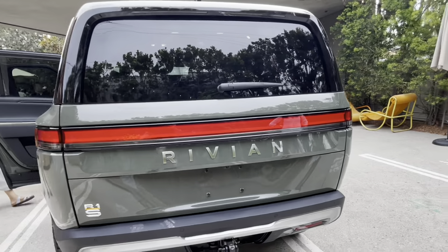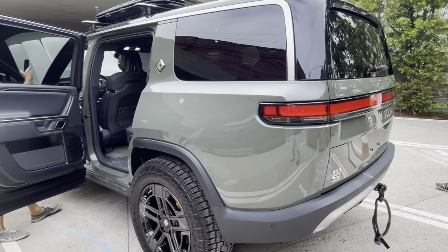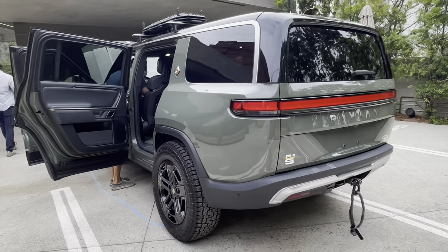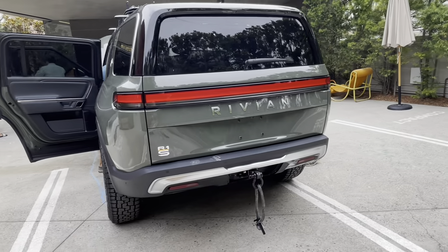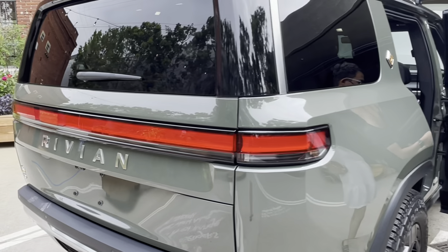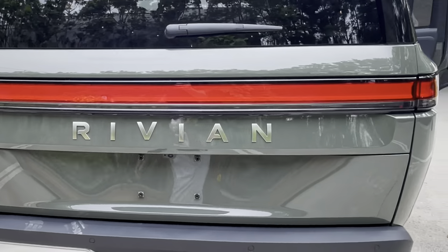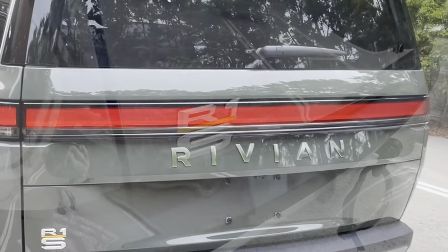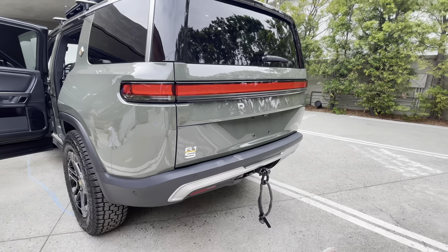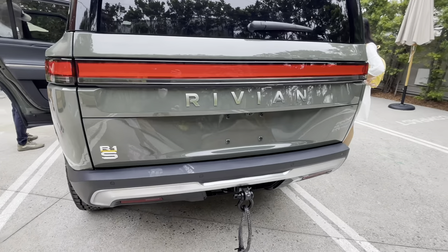This is the rear profile. It looks just like any other SUV but very modernized and very distinct — this is not your ordinary SUV. I do like the rear look of the R1T more, but the R1S is definitely more practical due to the cargo space and also the passenger capacity.